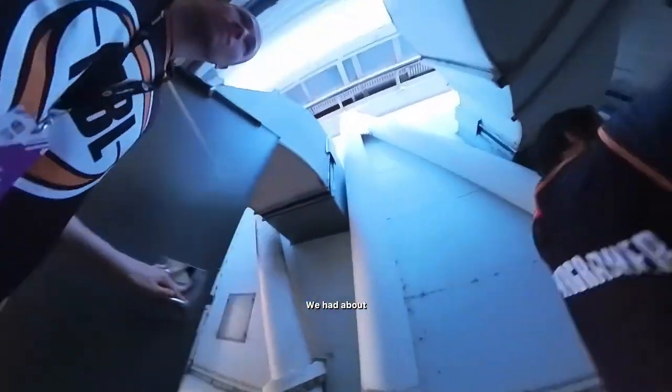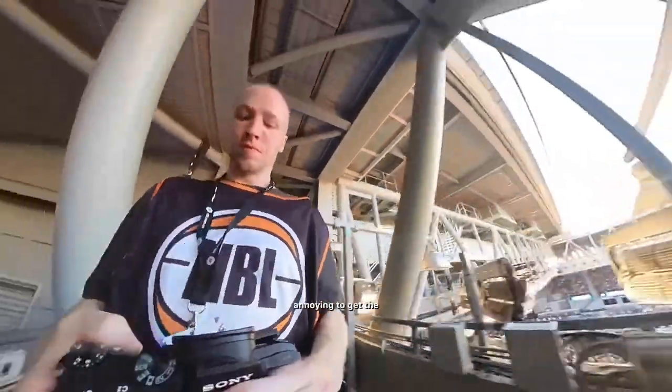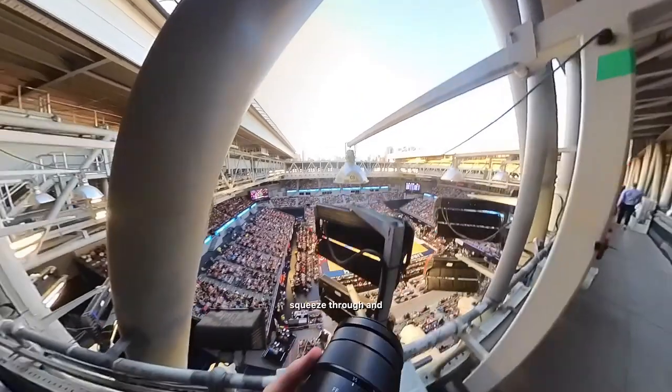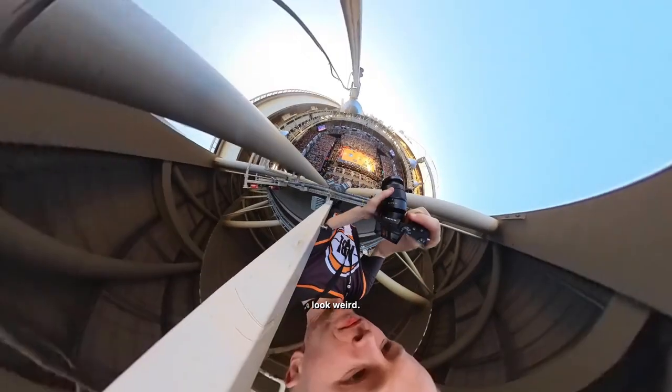Now we're going up to the roof. We had about 10 minutes up here, and this is sort of what it looked like. These lights were annoying to get the shots through, but they sort of squeeze through — and don't drop the camera! But once you're up there it was great. This view gives you a better idea, although it makes my forehead look bloody weird.